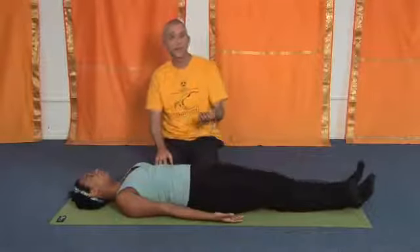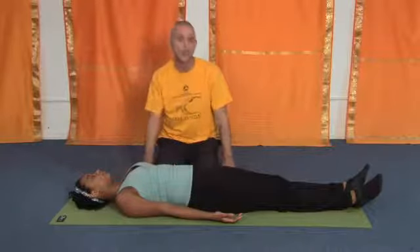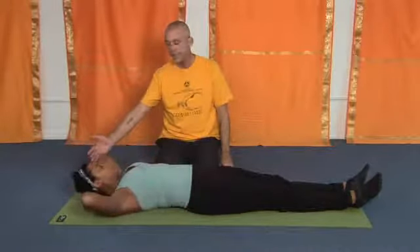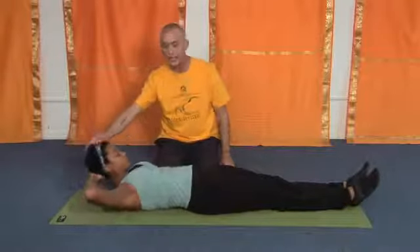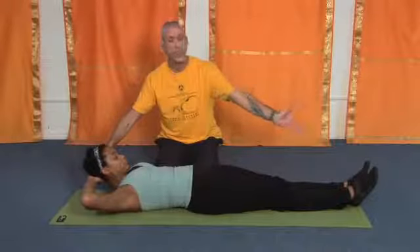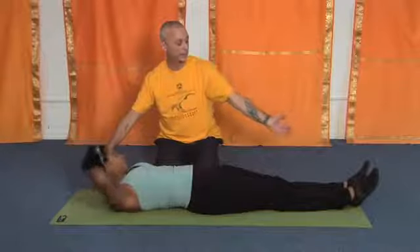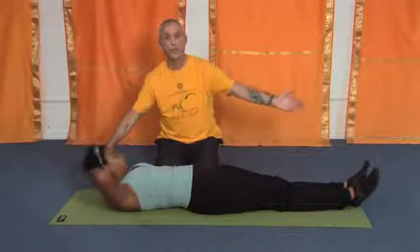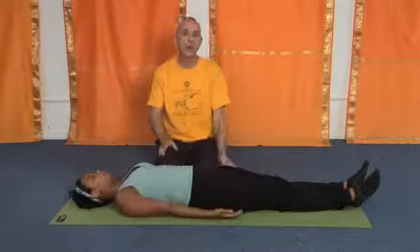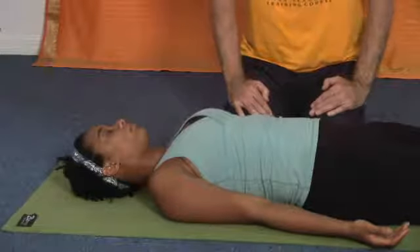One thing I always like to do — since we stretched the front of the neck, we want to give the back of the neck a counter stretch. Bring your hands behind your head, lift the weight of your head and hands — you're not wrenching on the neck — you're looking at your feet. Gently look to the right, come center, look to the left, come center, exhale and release. After each pose, always notice what's going on in the body: no tension, no pain, no discomfort.